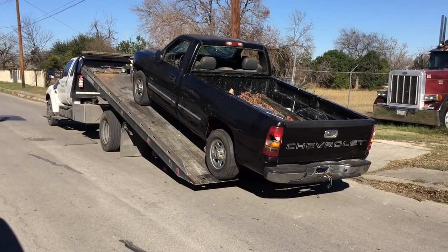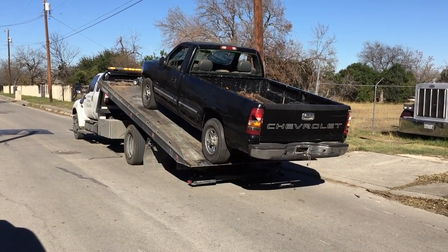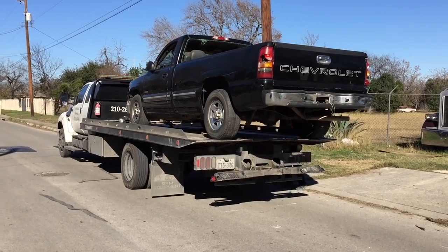The battery was dead. I was going to attempt to drive it with my head out the window like Ace Ventura, but I decided to go ahead and call a tow truck — a flatbed. He pulled it up on the back of the truck and took it home for me.